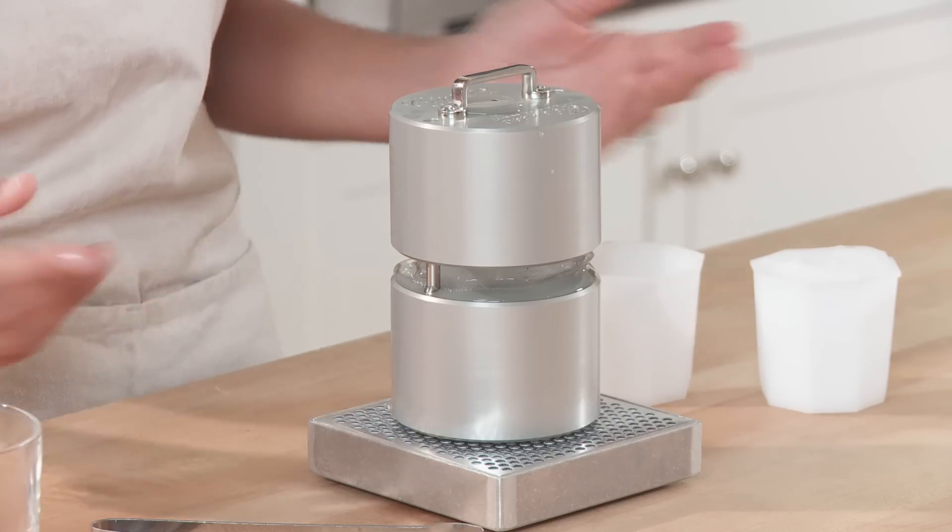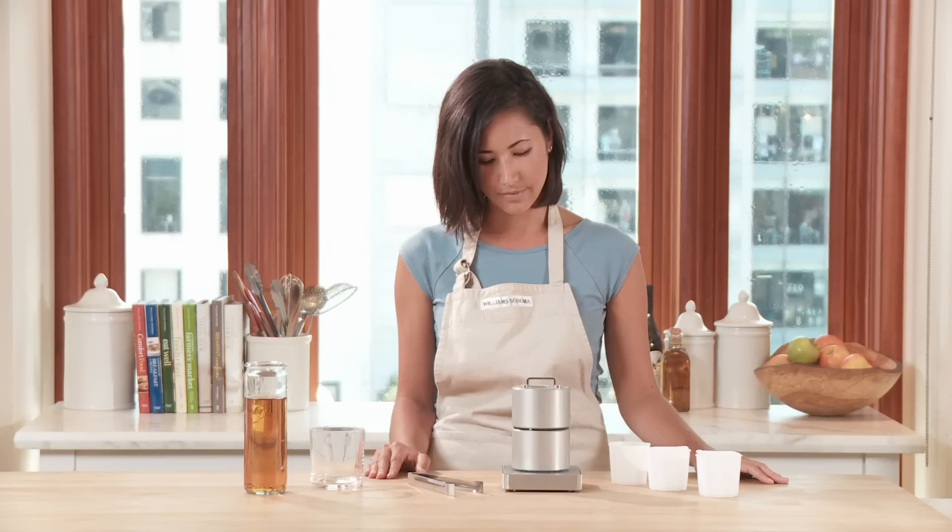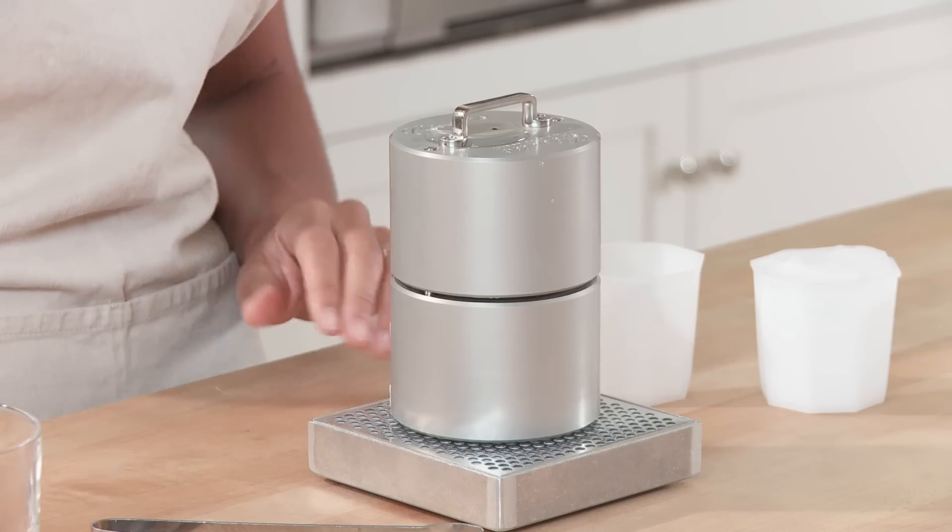And as you can see, it's already working its magic. When the top reaches the bottom, you know your ice sphere is ready.